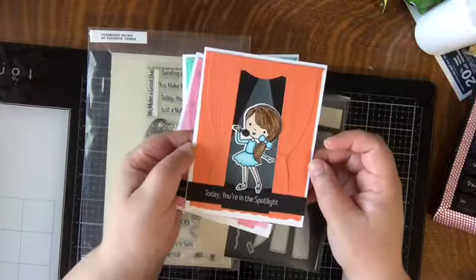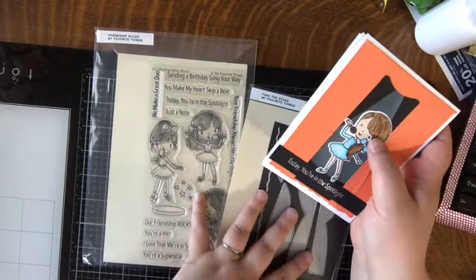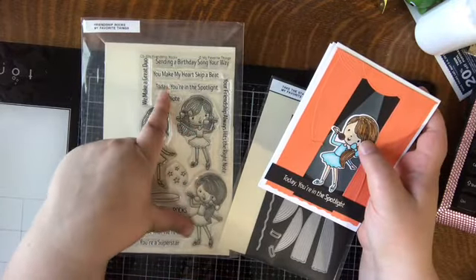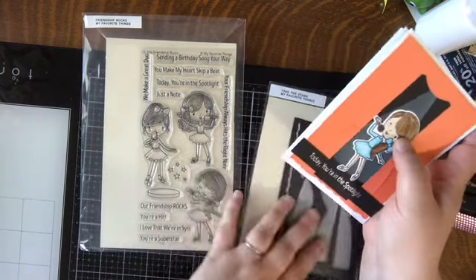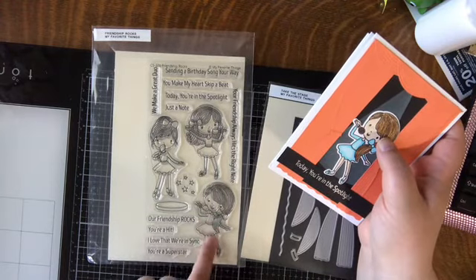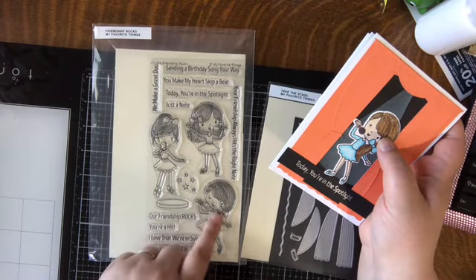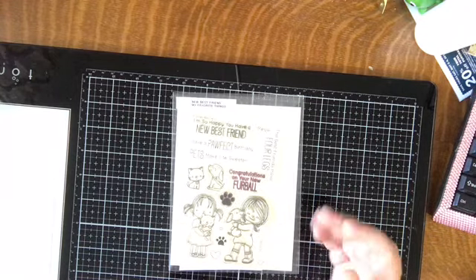I have two sentiments — 'Sending a Birthday Song Your Way' and 'Today You're in the Spotlight.' I'm not sure what I'll do with them yet, but this was a lot of fun. I really love this artist's style for My Favorite Things — I think it might be the same artist who did the Polynesian Paradise set, which I also love.